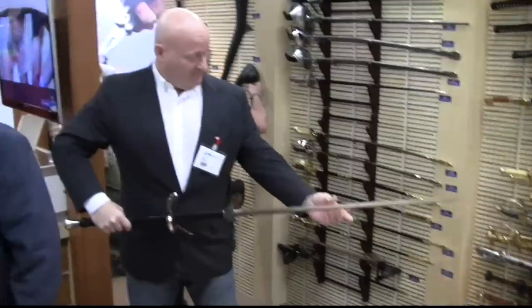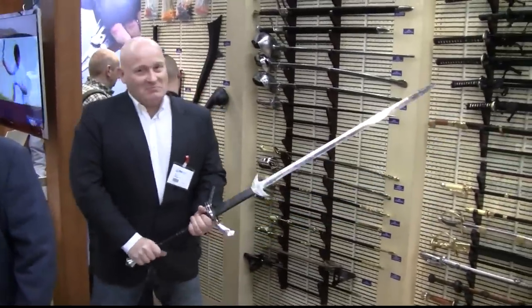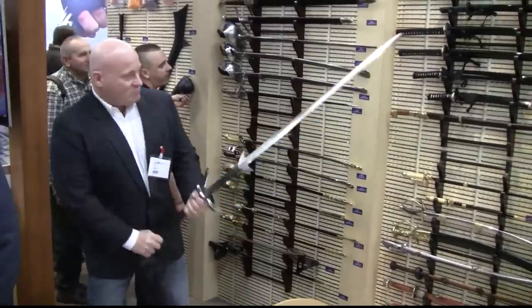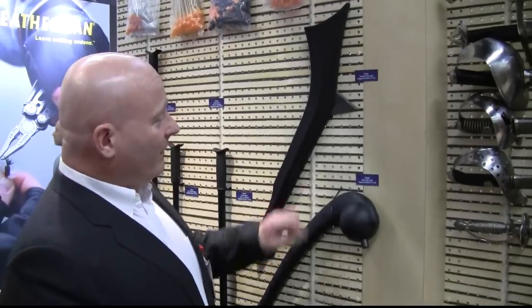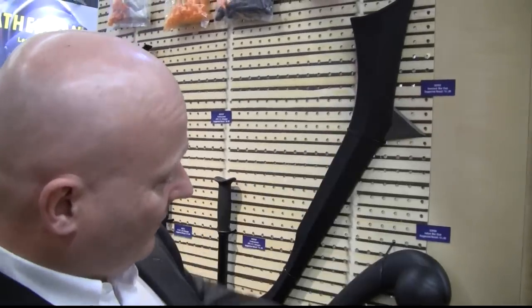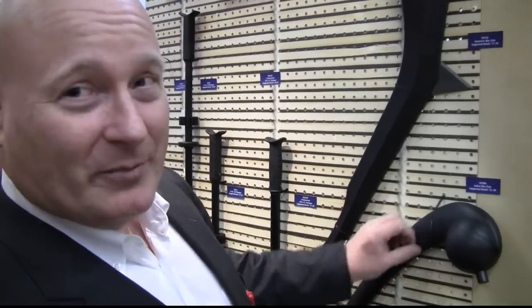Then I had a chance to check out all their zombie killing weapons. These are a little bit like my zombie skull hammer — the design really reminds me of it. Of course it doesn't have a skull ejector, so that would probably have to be attached.